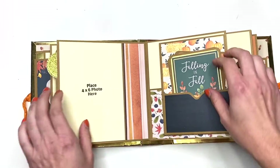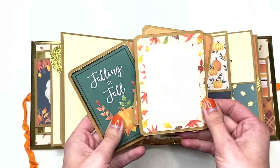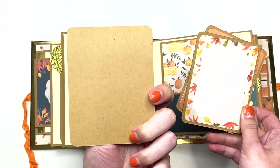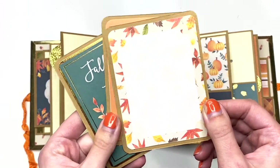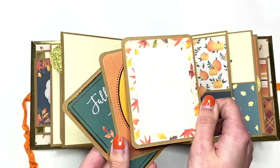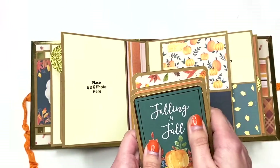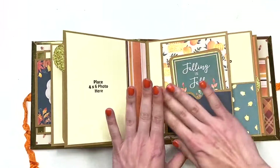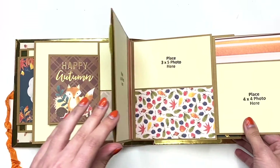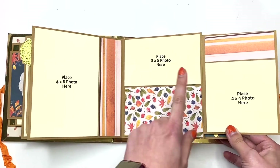Here's another photo mat, so now we're at 17, then 18 photos. Then here you have these three cut-aparts — this one just says 'Falling' and 'Fall,' and it's blank on the back so you could put a photo here or you could journal on it. Here there's another journaling spot or you could put a photo, more on the back, and the same thing on this one too. I'm not going to count those either because you could just do journaling.